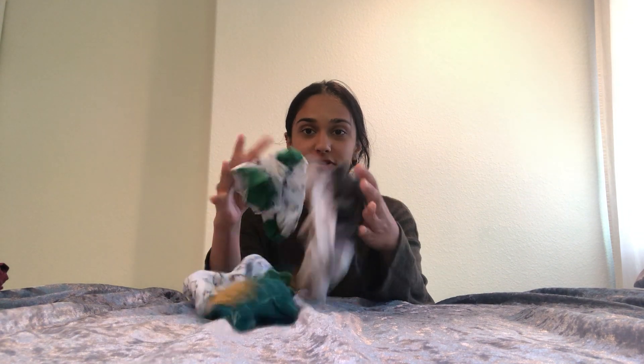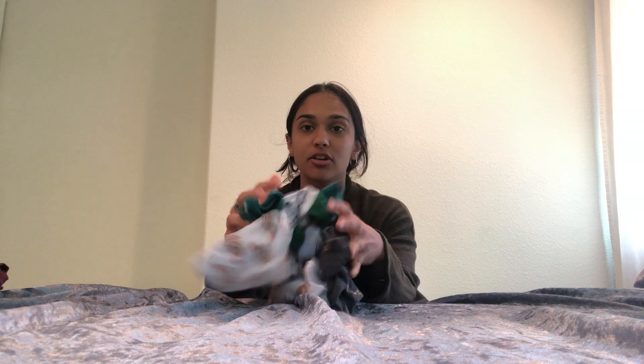Hi everyone! Today we're going to play a game. I have all of my different socks and together we're going to match all of our socks with each other. So let's start by mixing up all our socks.